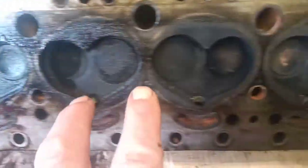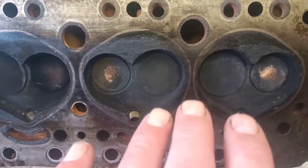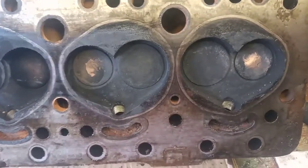Whether that's an issue with long-term storage, I don't know. But anyway, I've made the right decision by removing the cylinder head.